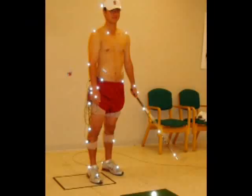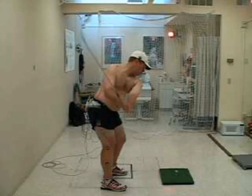Markers include the head, shoulders, spine, hips, wrists, and ankles. We used the golf ball itself as a marker, and placed three more markers along the shaft of the golf club.